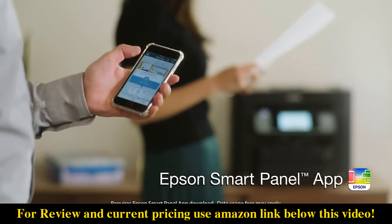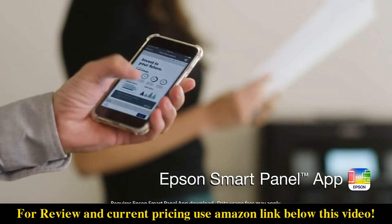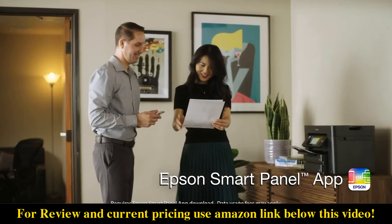Setting up, monitoring, and operating your printer are easier than ever with the new Epson SmartPanel app.